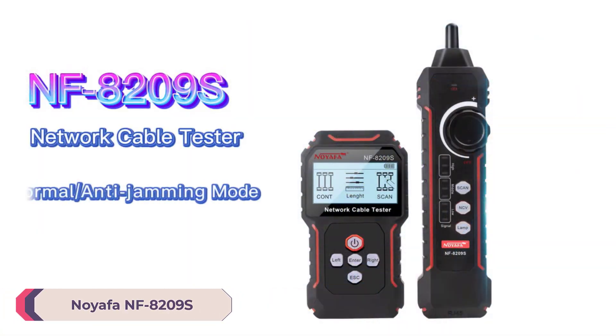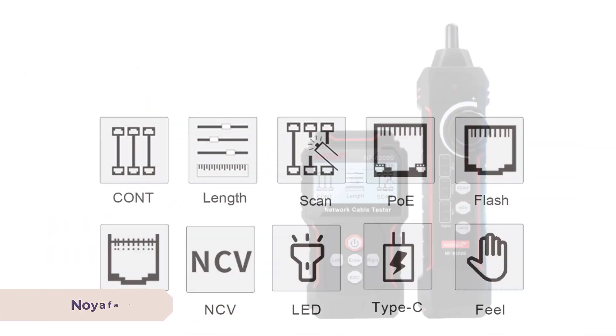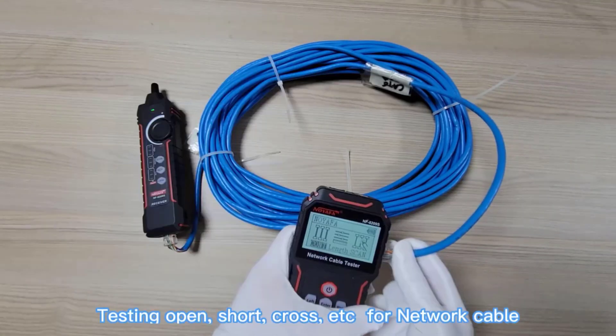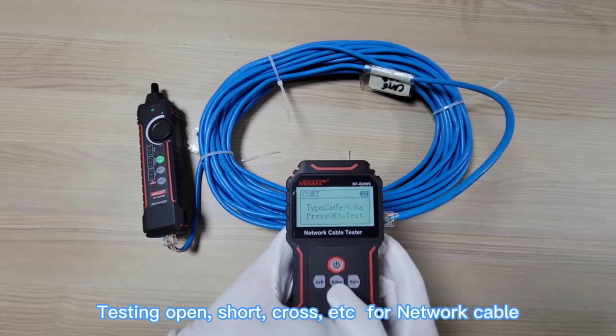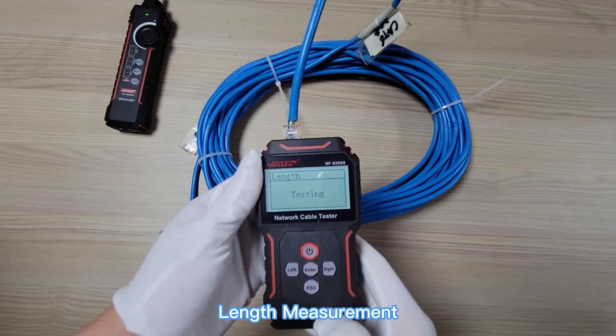Number 5: Noiafa NF8209 Network Cable Tester. The Noiafa NF8209 Network Cable Tester is a versatile and efficient tool designed for network professionals and enthusiasts. It offers multiple features that make it ideal for testing and troubleshooting a wide range of network cables, including RJ45 and LAN cables.